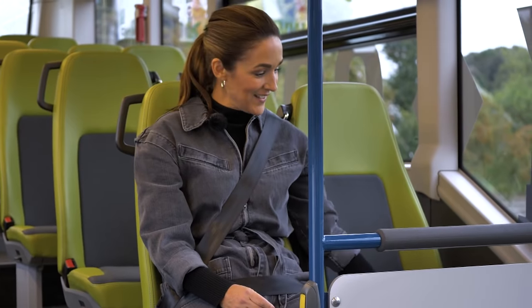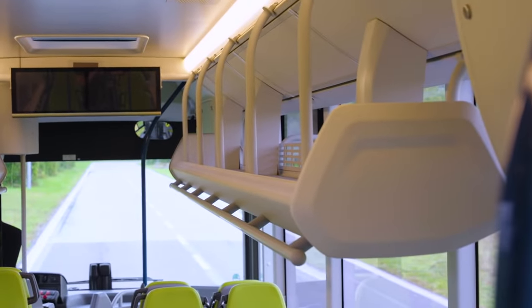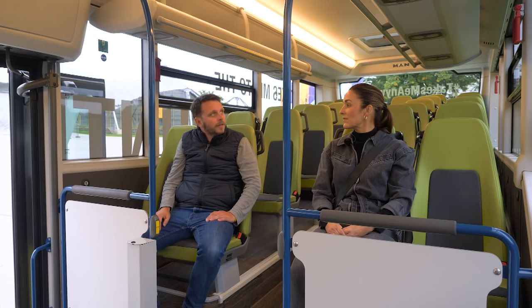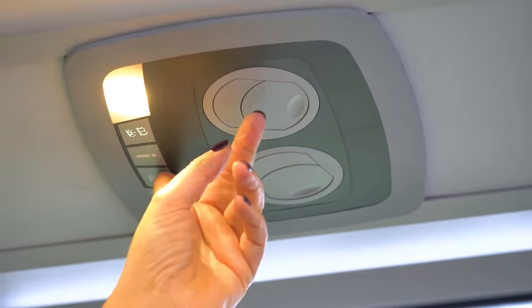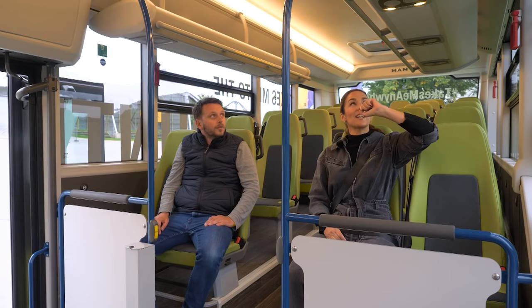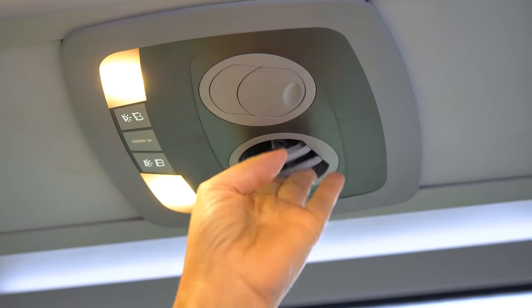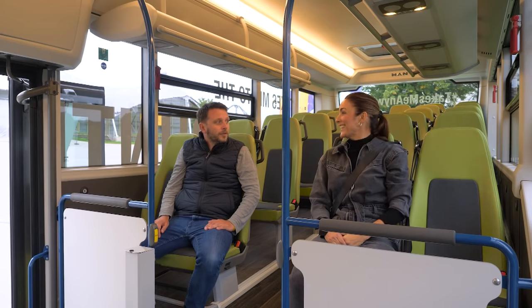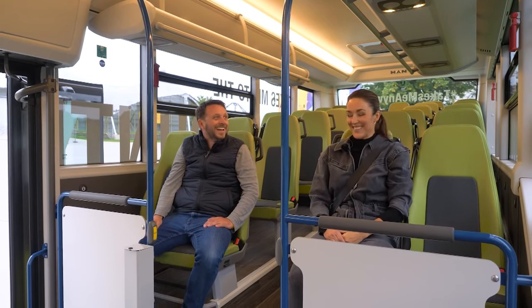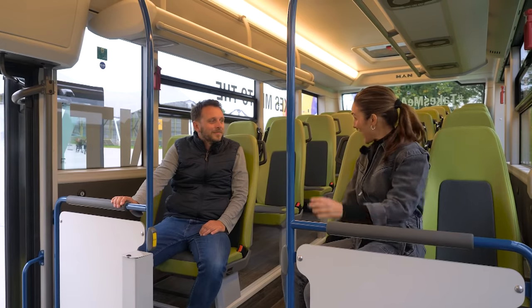You can also get a luggage rack, as in this version. Luggage racks are optionally equipped with a silver set, meaning there's special lighting and ventilation on it. The stop button is also integrated in the rack if you want to stop the bus. Thank you, Sebastian — now we're going to continue on our tour.